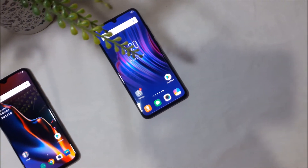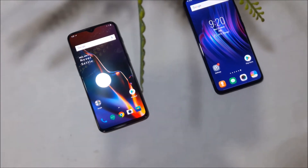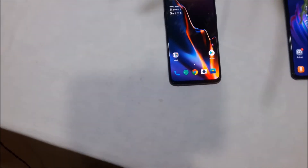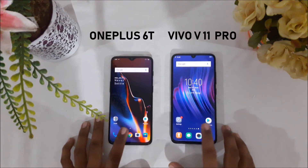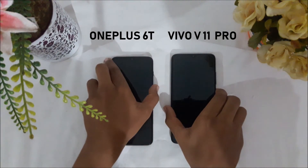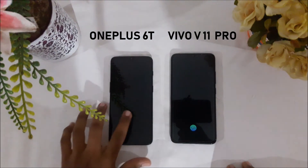We will be doing 3 rounds of the fingerprint test to find out the ultimate fingerprint speed test winner. I have reduced the speed to 0.5x so you can see who is the actual winner. In the first round, it is the OnePlus 6T that wins by a considerably big margin.